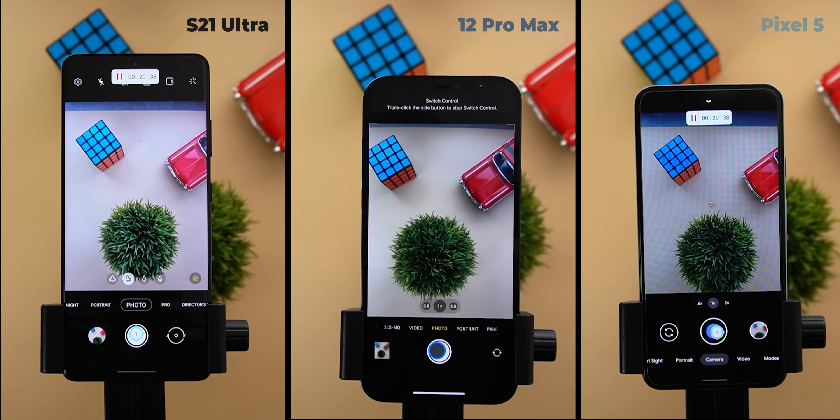The display resolutions are slightly different — I have the S21 Ultra set to 1080p, which is similar to the Pixel 5 resolution, but the 12 Pro Max has a slightly higher resolution of 1284. I will use the main camera on all phones and the S21 Ultra will be set to 12 megapixel resolution to match the other two.